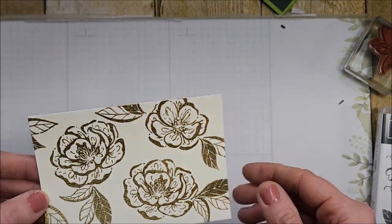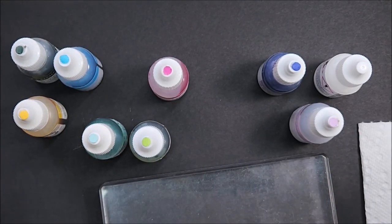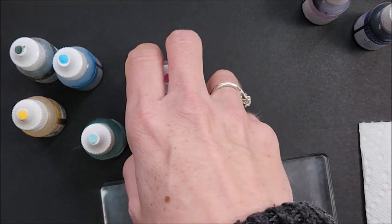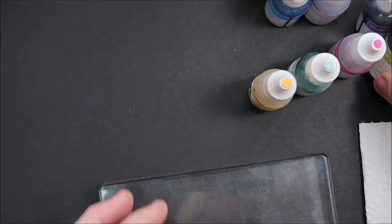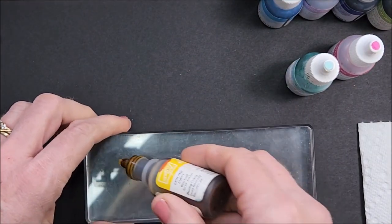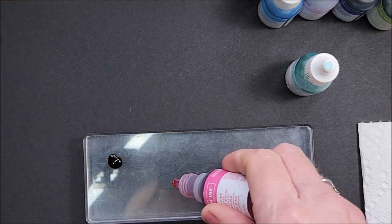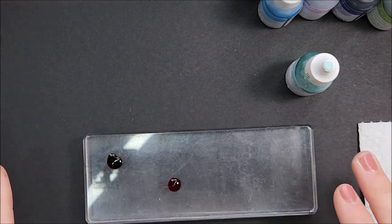I'm bringing in a clear block and some reinkers — these are the colors I used on the first card, and I'm not necessarily going to use them all on this one. I have Fresh Freesia, Starry Sky — we don't need that, that's for the next card — white reinker, Polished Pink, Granny Apple Green, Pool Party, Daffodil Delight, Tahitian Tide, and Evening Evergreen. I'm going to make a palette by squeezing some Daffodil Delight and Polished Pink onto the block, keeping them a little apart because I'll be adding water and don't want them to go muddy.